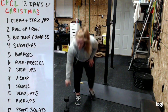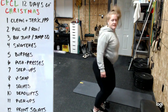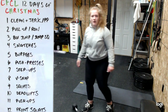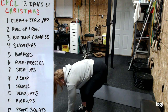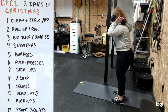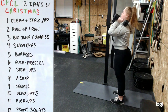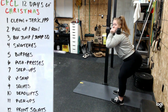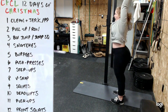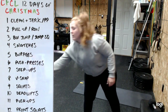Option for burpees: instead of jumping straight up, you can jump sideways or over an object. For push presses, dumbbells on the shoulders, stay nice and tall, feet under hips. Just a small dip - don't push the butt back - then squeeze the butt and drive overhead. It's just a couple inches of knee bend.